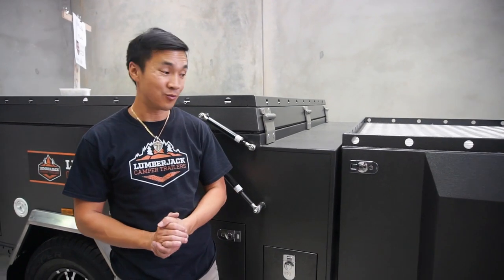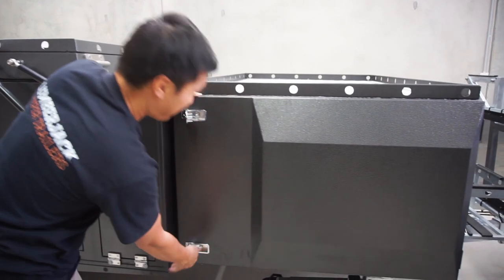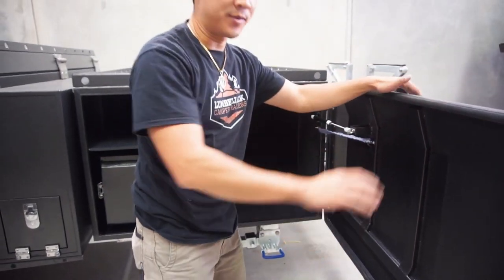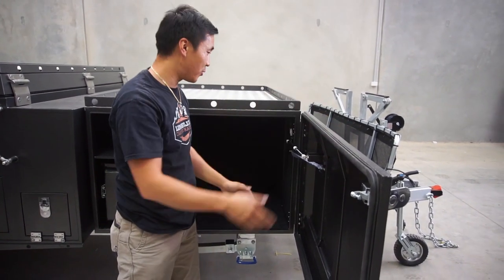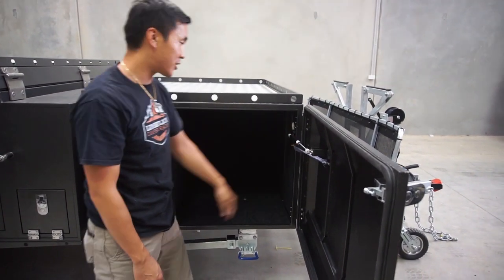Okay, now we're on the other side of the toolbox. Let's have a look. Got the latches. Always grab the doors with your hands — it has to get wind catching on. You don't want the door just pulling out and taking out the actual hinge right there.